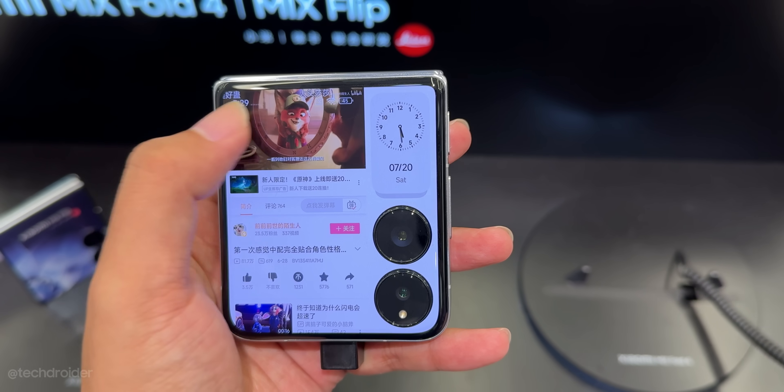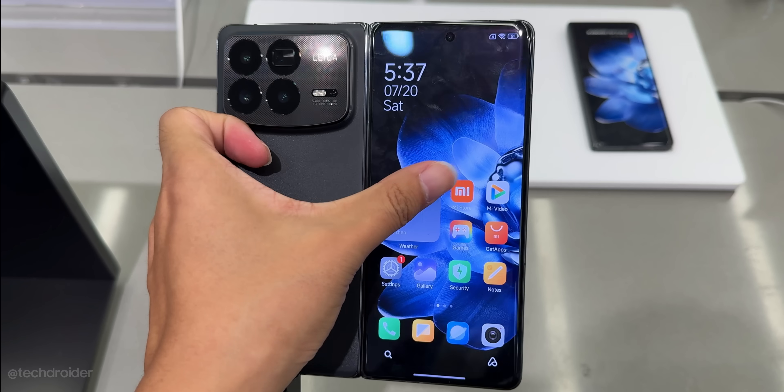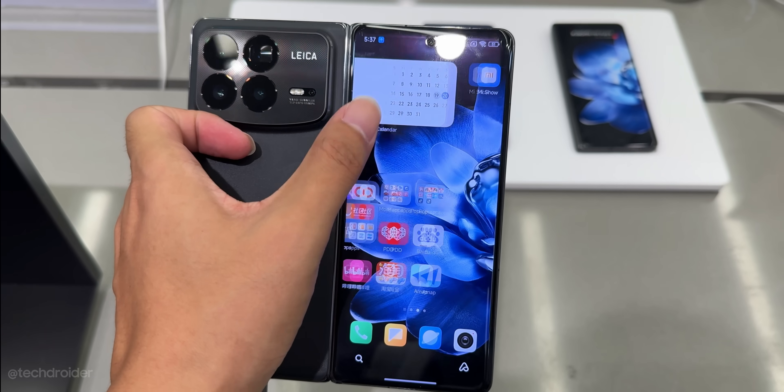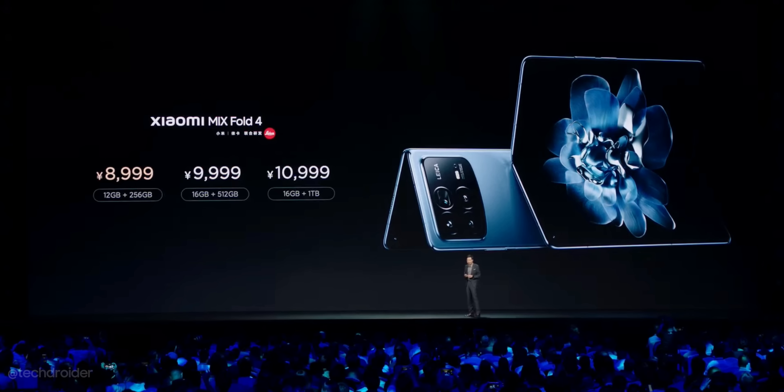You can check my full hands-on video of the Xiaomi Mix Flip — link in the description. The Xiaomi Fold 4 starts at 8999 Yuan, which is approximately 1237 US dollars. Not bad for such an amazing high-end device.